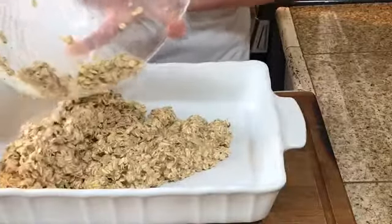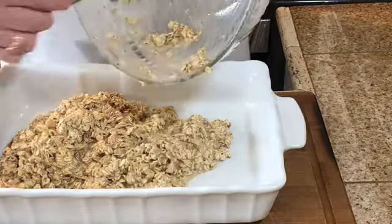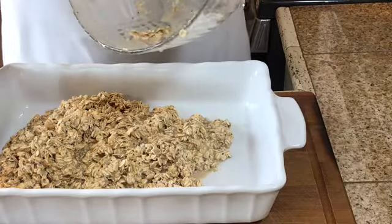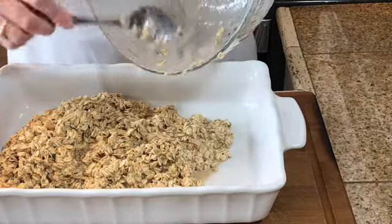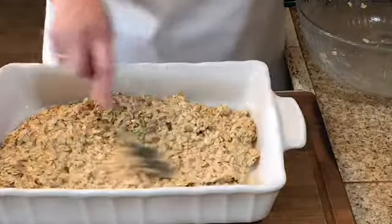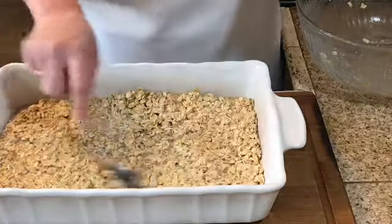To a greased 9 by 13 pan, I'm just going to pour my oatmeal in. I actually doubled this recipe so it will go into a 9 by 13; the original recipe is just an 8 by 8 square pan, but it's just never enough. I'll leave the recipe in the description box below. I'm going to spread this out and put it in the oven at 350 degrees for about 25 to 30 minutes.